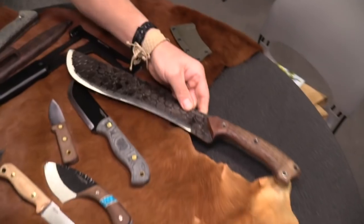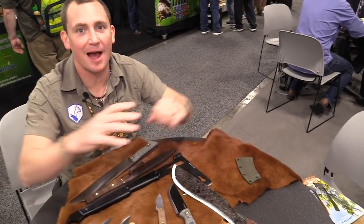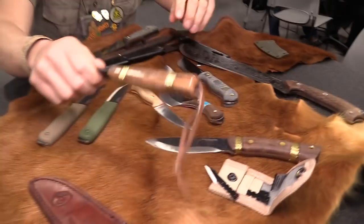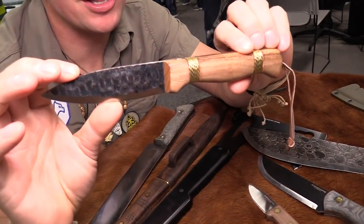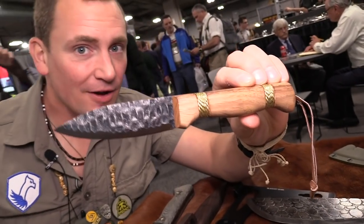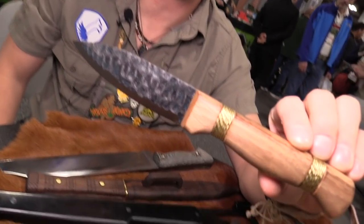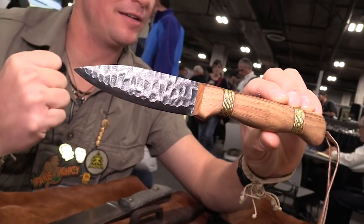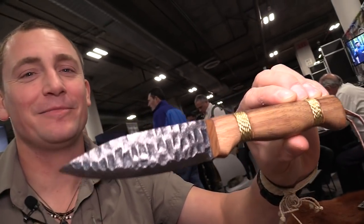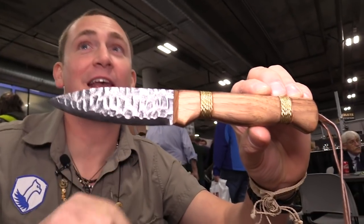Last year we had the Otzi knife, which was designed by a dead guy because it was found up in the Alps, and it became the best seller of Condor. So I combined the Otzi knife with the Bushlore and came out with the Cavelore. This is a 1095, four-inch blade, four-inch handle knife. It looks like it was napped out of indigenous igneous rocks. The handle is hickory.